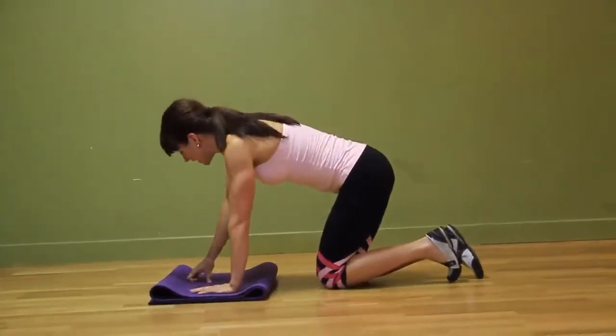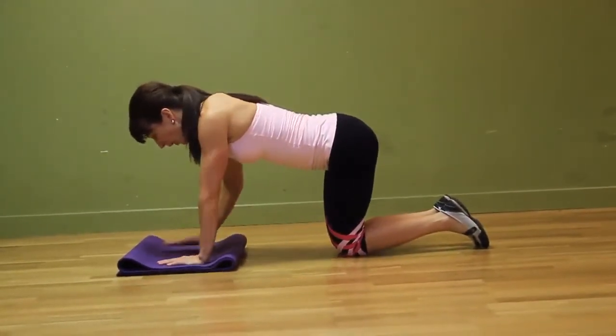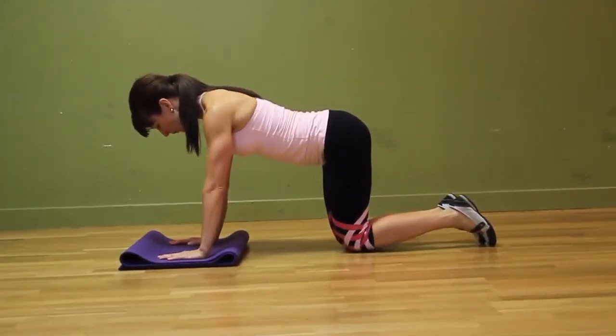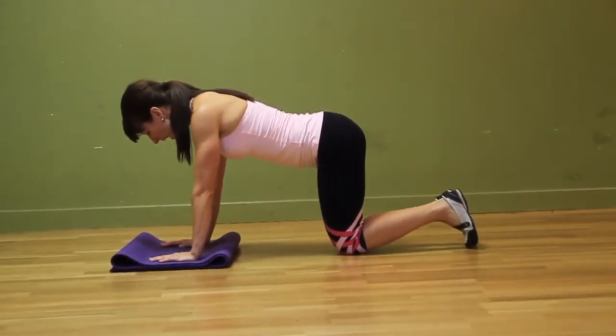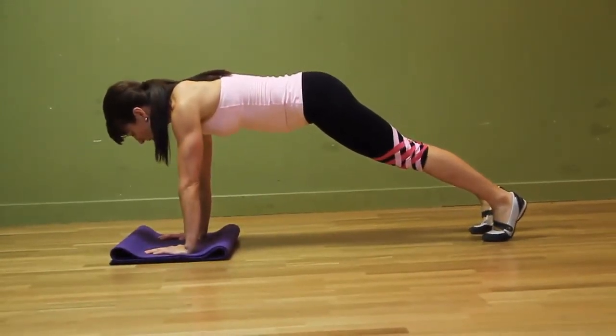Looks like this. So you want to get into a push-up position, pushing the palms of your hands through the floor, spreading your fingers apart, getting it nice and strong — anchor yourself to the floor. Get up, inhale, exhale into that top plank position or push-up position.